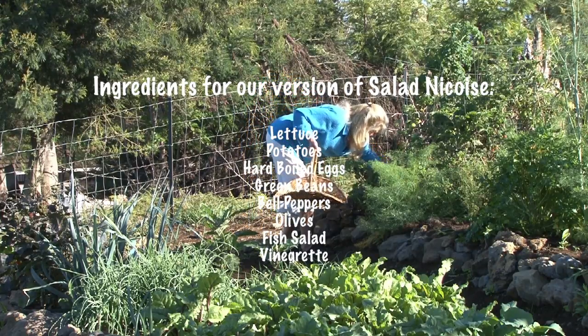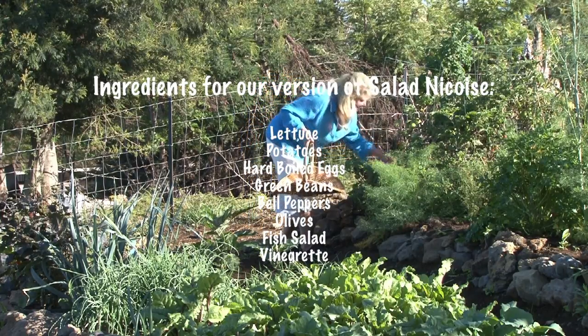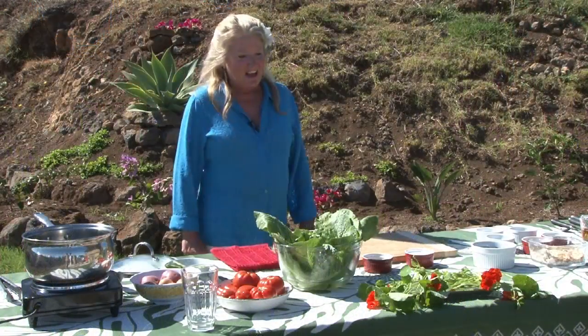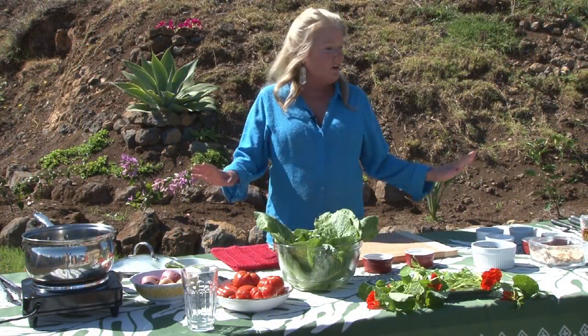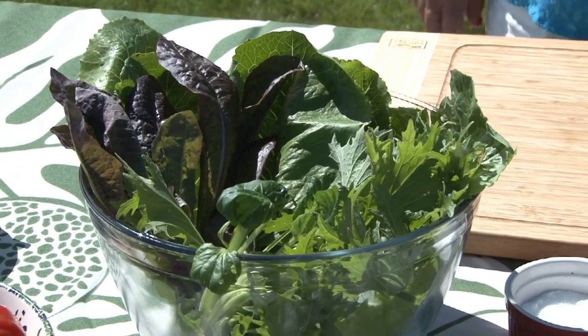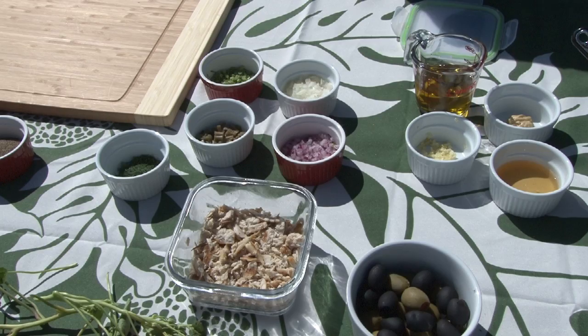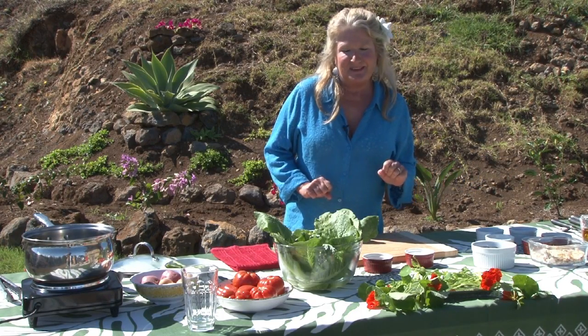Salad niçoise varies from region to region, so today we're going to be making our version of salad niçoise. We now have all of our ingredients assembled — we have our veggies, we have our fish ingredients, and we have our salad dressing ingredients.